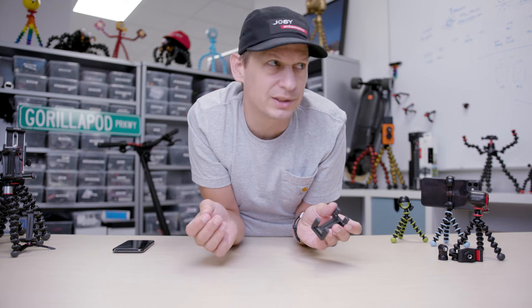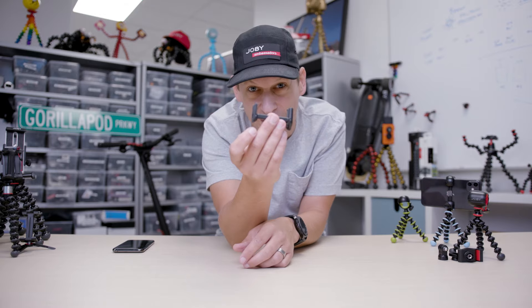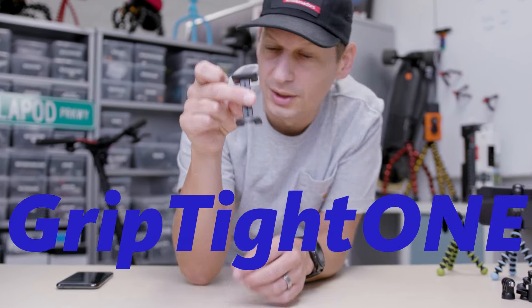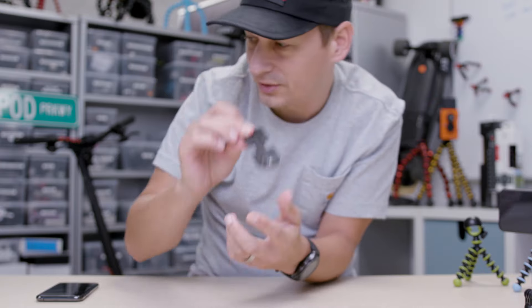Designed to fit the majority of phones. Some people have got crazy massive phones with huge battery packs, but for the majority of phones with battery packs, this is going to fit. Little rubberized grips, real spring-loaded, and a quarter-twenty mount — goes into your pocket really easy.